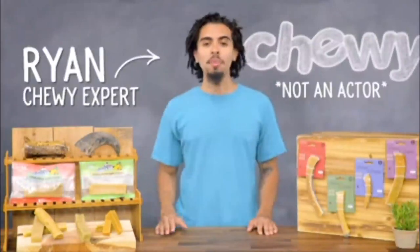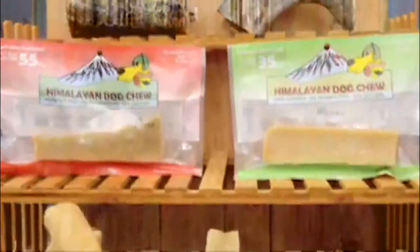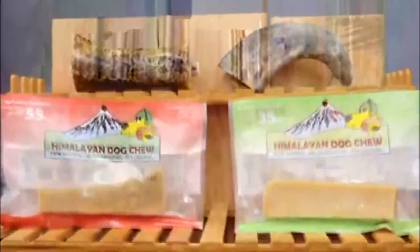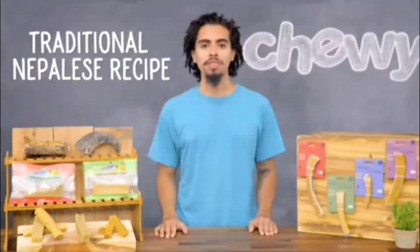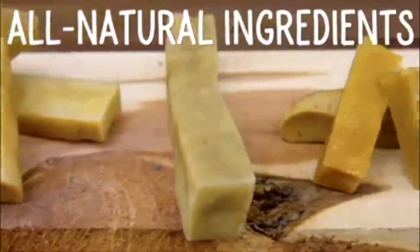Hi pup parents, I'm Ryan from Chewy, and I traveled the world to bring you the incredible chew we're going to be talking about today: The Original Himalayan Dog Chew. Himalayan Dog Chew is made from a traditional Nepalese recipe for hard smoked cheese. It's made with all natural ingredients using techniques similar to those handed down from generation to generation among the people of the Himalayas.